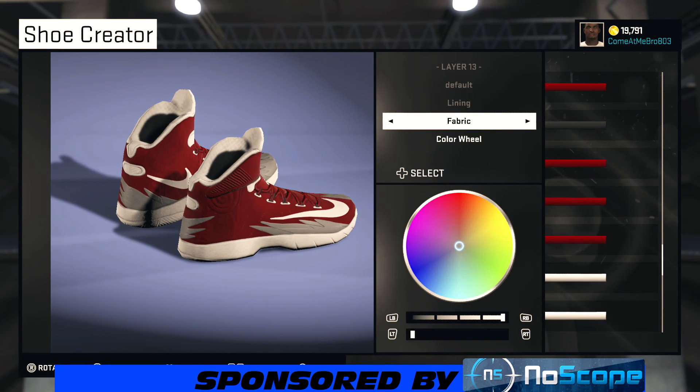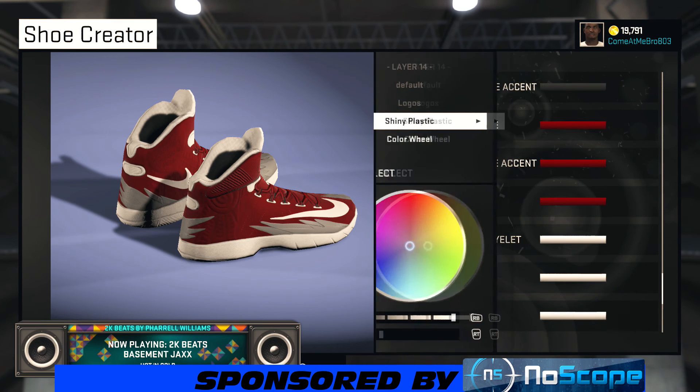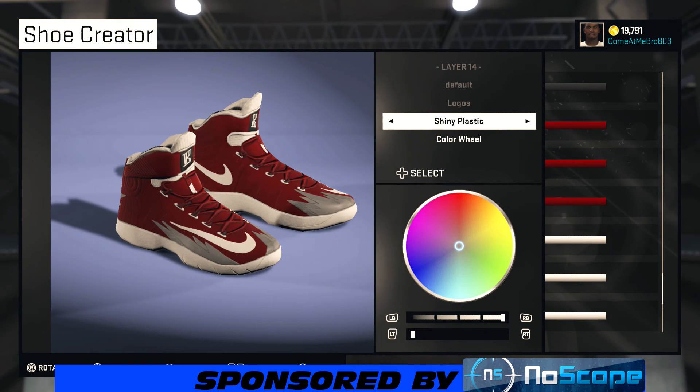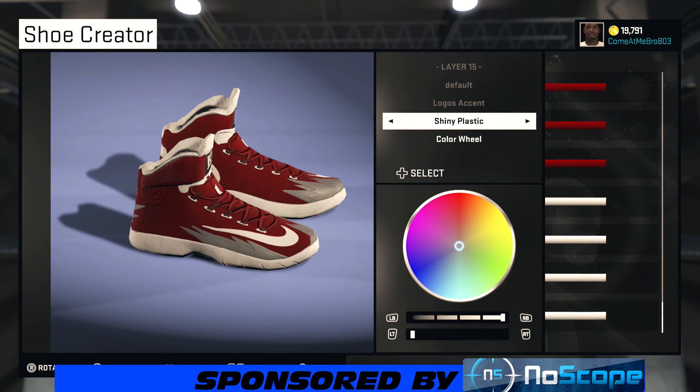Turn your shoe around — we got the outline. I went fabric on that and I chose that white. You see I got 100% on the lightness, 0% on the saturation. Same thing with the logos — I went shiny plastic and I chose that white. Go to recent colors and you can choose that white, easy. Same thing with the other logos — shiny plastic and I chose that white on that also.